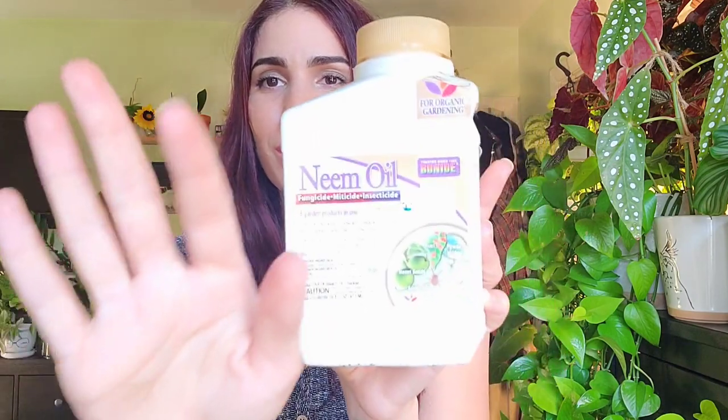Most hoyas can handle dish soap, but I do recommend picking up some pure castile soap. There are a few other brands — Dr. Woods is really good as well. I'll have this linked in the description box under pest control. Not expensive, a little goes a long way. The last thing you can use but don't have to is neem oil, though lately I've just been diluting soap in warm water.